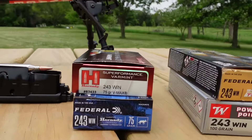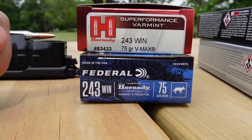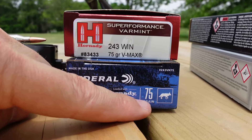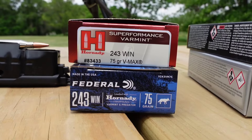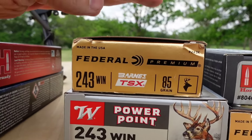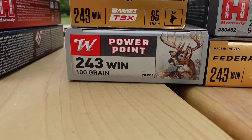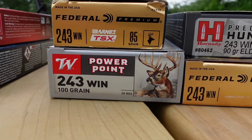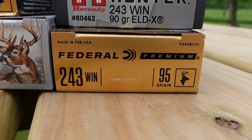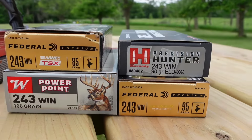For the accuracy testing I figured we'd shoot some 75-grain V-Maxes — we've got both the Hornady Superformance and Federal, both shooting the 75-grain V-Max, so that'll be interesting to compare. On the deer hunting side, we've got the Federal 85-grain TSX all-copper Barnes, the 100-grain Winchester Power Point lead nose, some 90-grain ELDXs, and the Federal loaded with Berger 95-grain Hybrid Hunters.